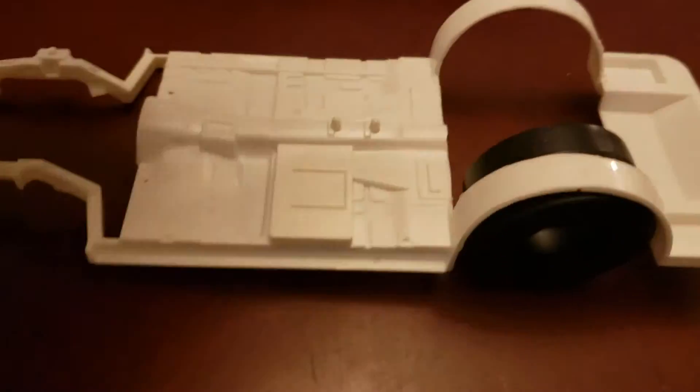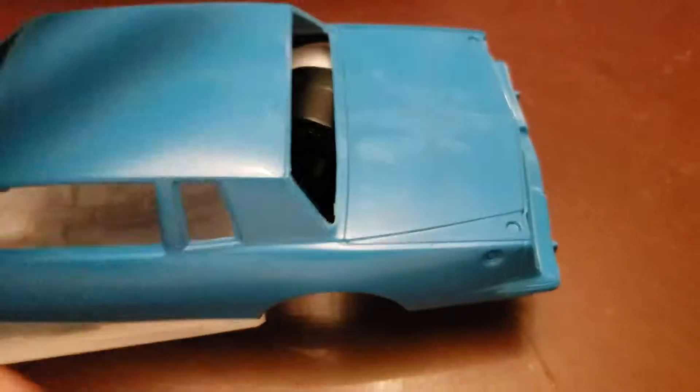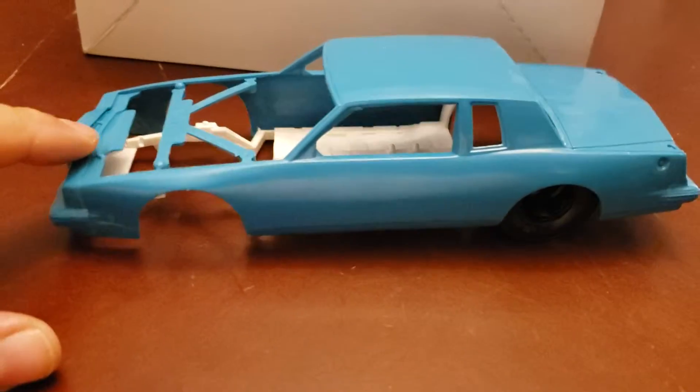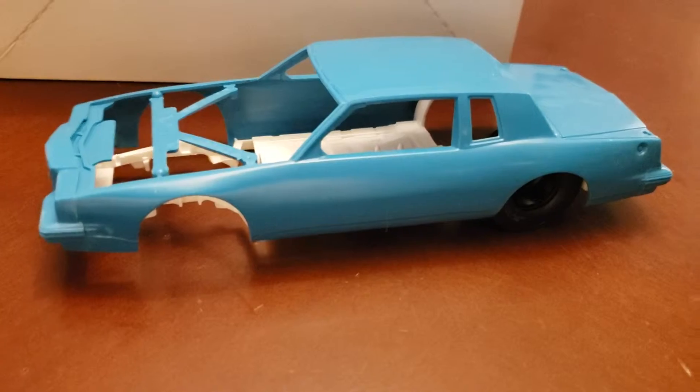I'm going to turn it into a pro street build. I chopped the center section out to tub that, and we'll turn it into a pro street — this is going to be my entry. Good luck to everyone who's joining, and we'll see you at the finish line!